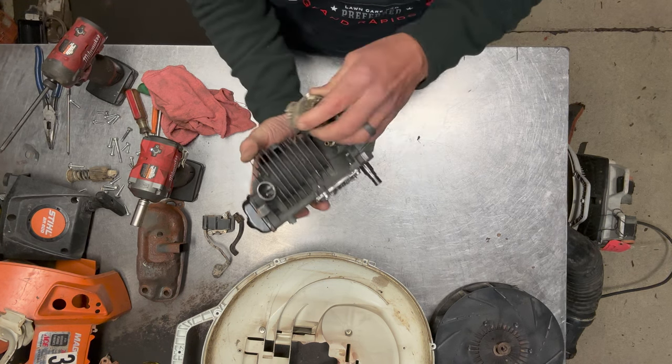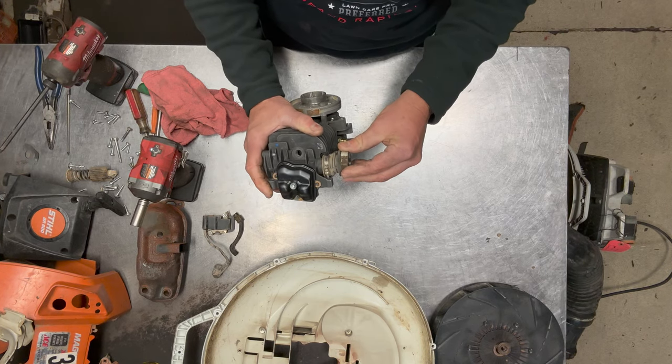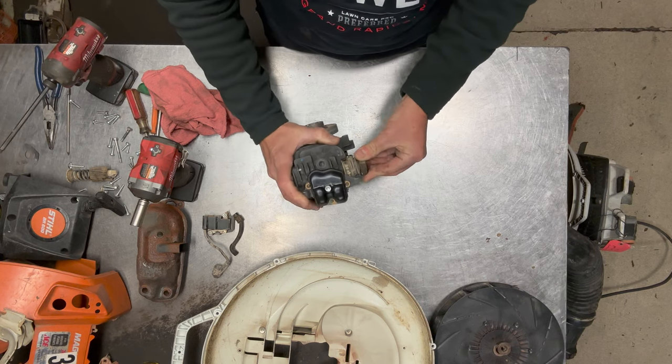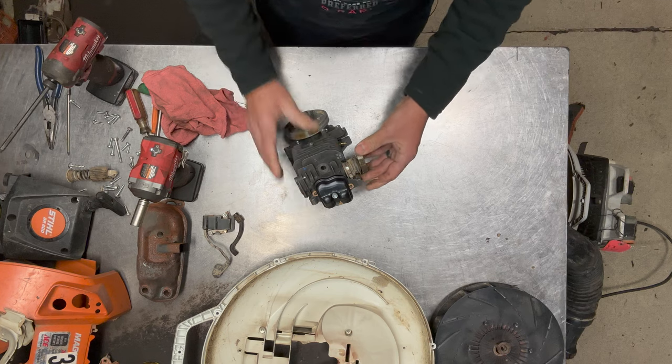Next I'll go ahead and throw this intake back on. This intake is kind of an oval shape, and so is the boot itself, so you'll feel it where it kind of wants to sit where it was originally. I'll put it right there — just make sure it's pushed on.